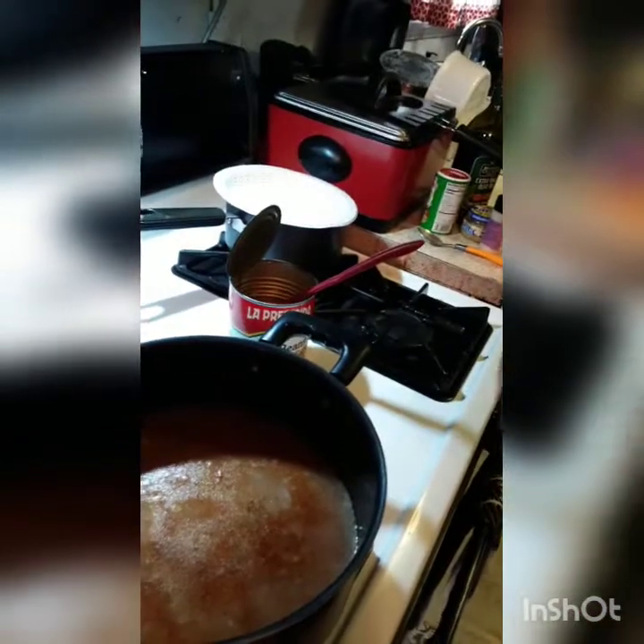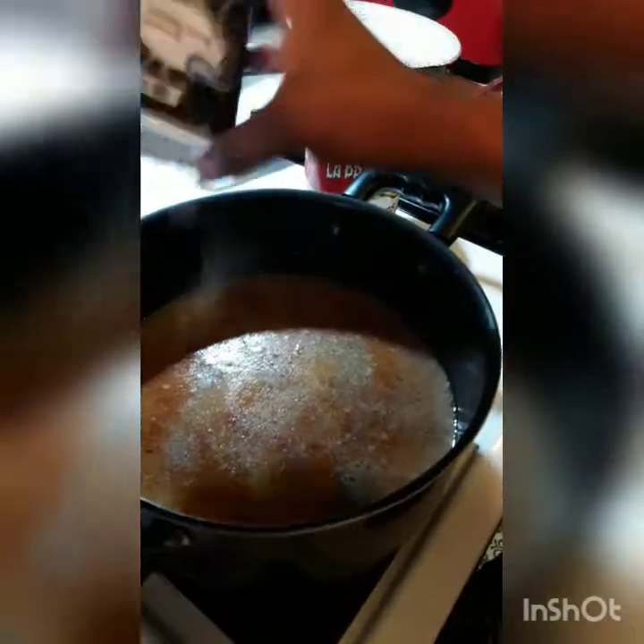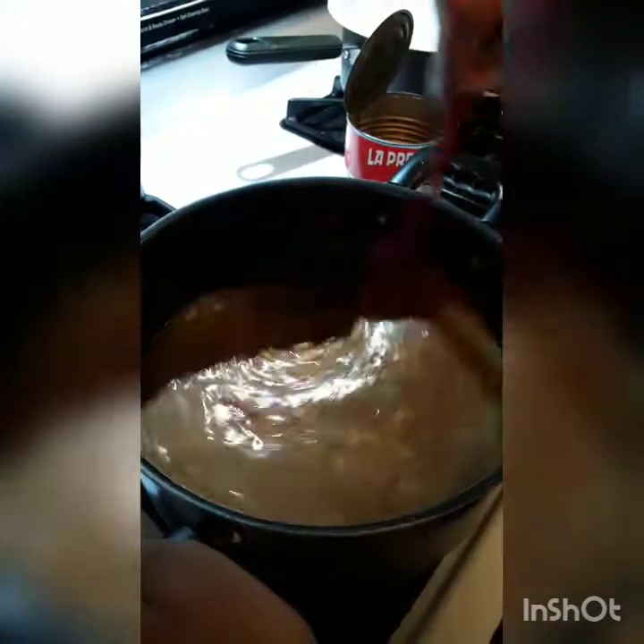And my favorite is black pepper. I love a lot of black pepper in my beans, but I'm not going to put a lot — these are for the kids. Let's do a lot, huh? It seemed like a lot. Just give it a stir.